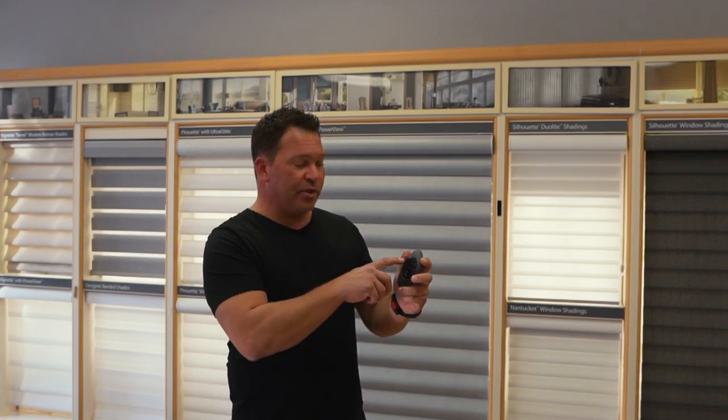For example, if you're in your family room, you can have four windows and just label them one through four, which gives you the option to highlight one shade and open and close, then highlight the next shade and open and close. Or if you like, you can use the select all feature on the remote and with just an up or down motion, all of the shades will move at the same time.